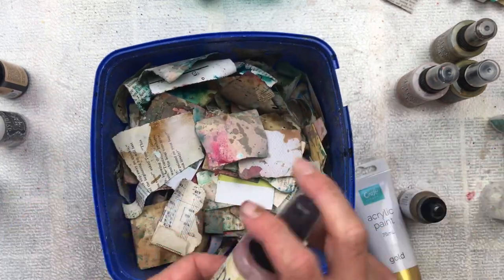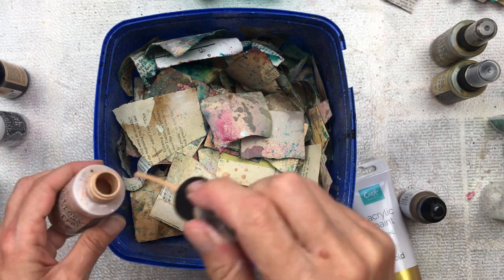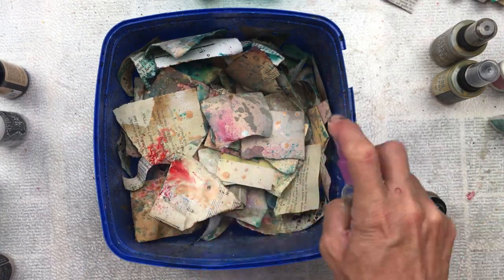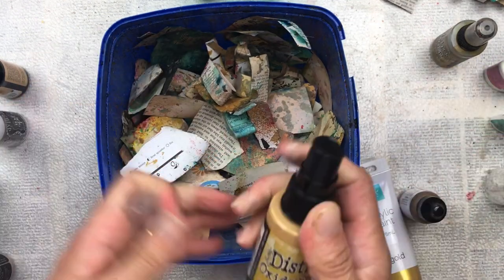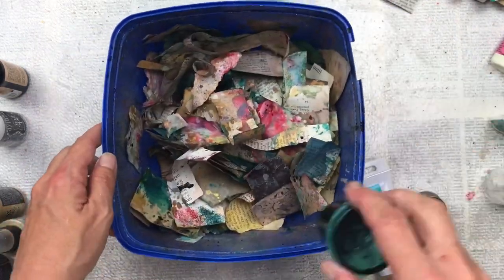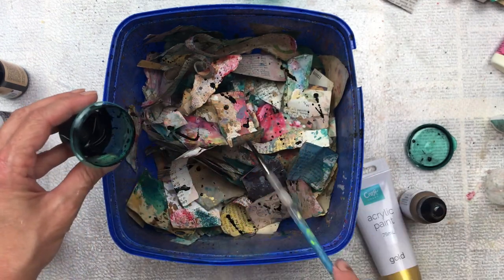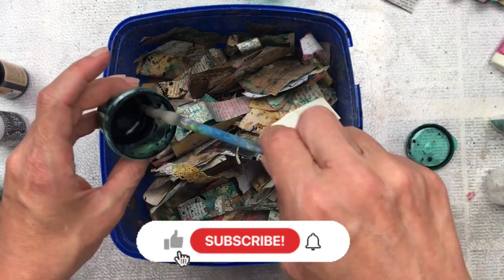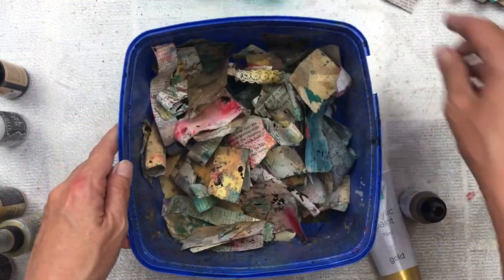I've gone with a really bright pink and turquoise, with the rest in neutrals - vintage photo colors, tea dye, and oxide inks for that vintage feel. I'm also using some gold acrylic paint; I love how it brings a little spark and luster to the pieces. For contrast, I'm adding some black splatter with watered-down acrylic paint, and then the same with white acrylic paint too.